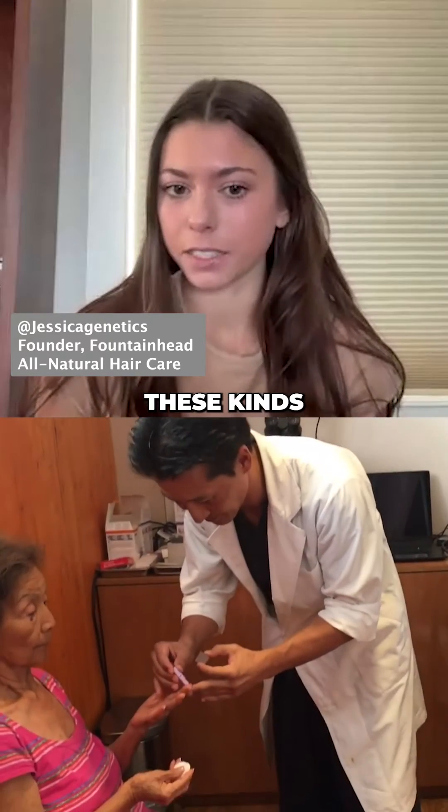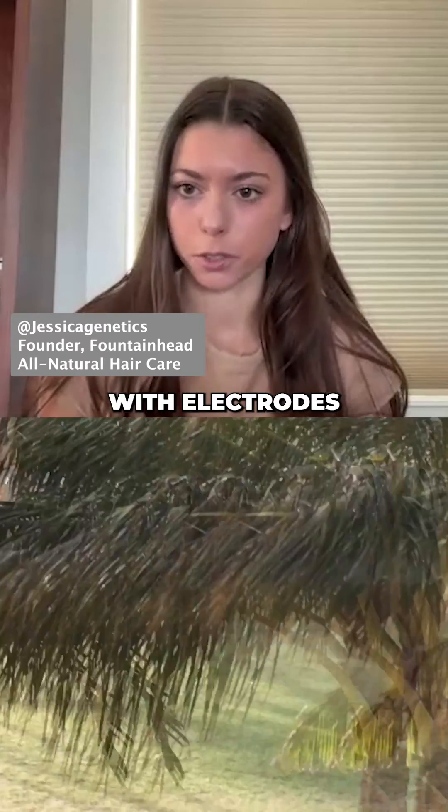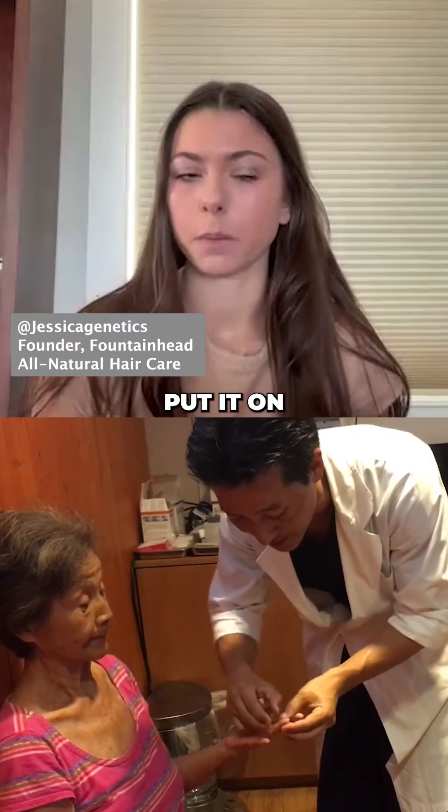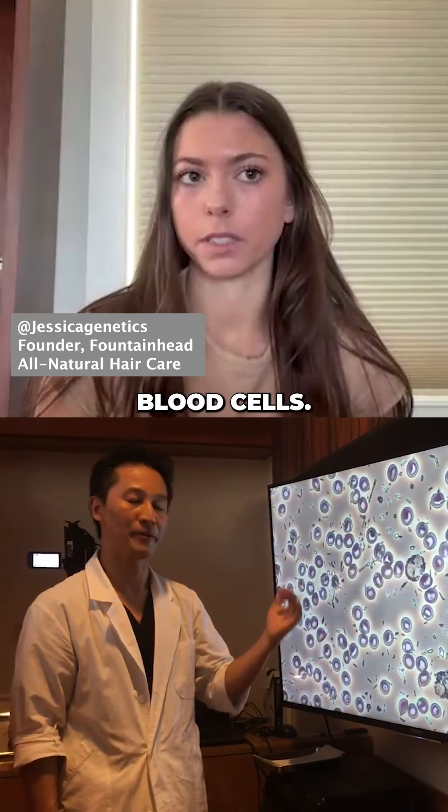I've seen these kinds of experiments done in the past, usually with electrodes on their feet, then a little blood draw put on a microscope to show the coagulation of the red blood cells.